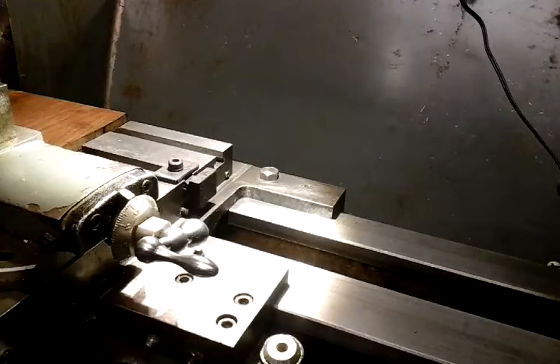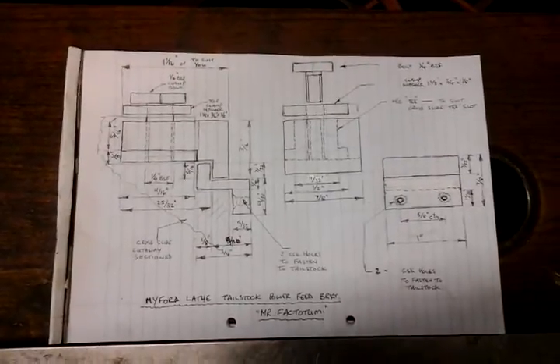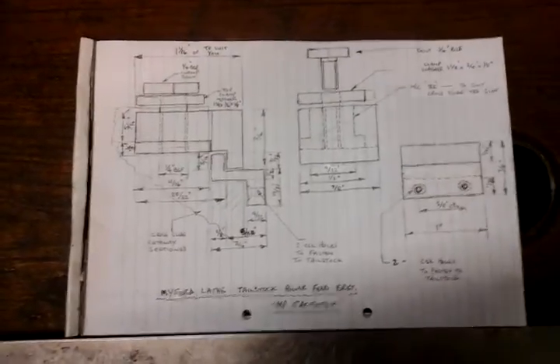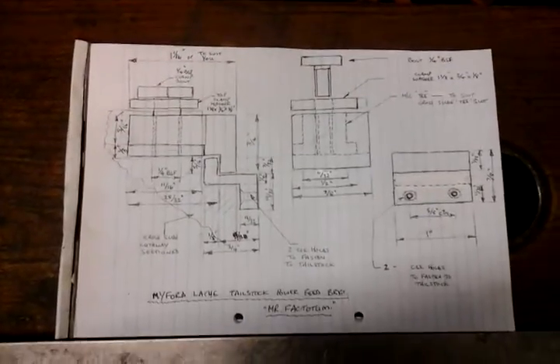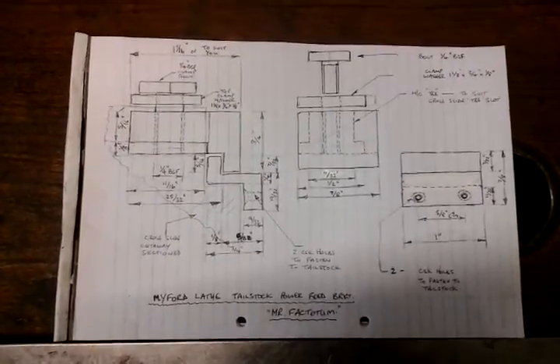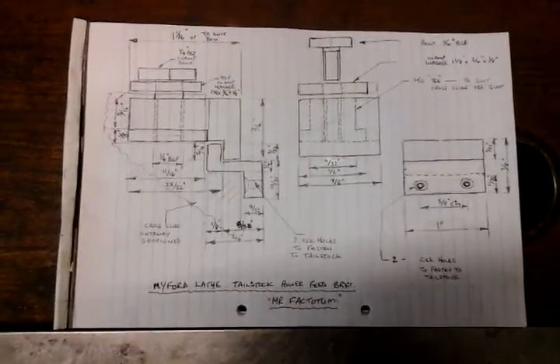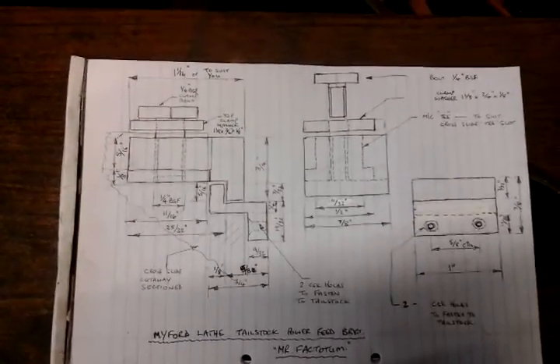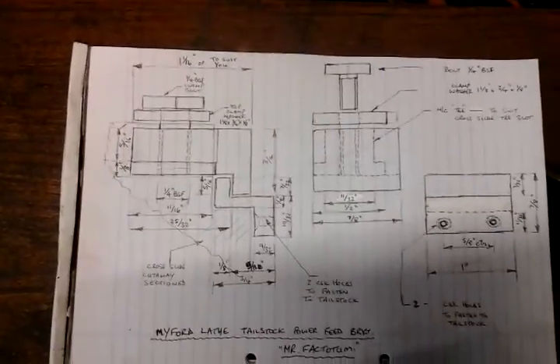I'll show you the drawing now. There's my sketch if anybody wants to take note. It's pretty straightforward really - just take your dimensions from your lathe. If you want to beef it up, or if you haven't got a Myford lathe and you've got a different type, I've done this specifically to keep it in proportion with my lathe and I don't intend doing any heavy drilling with it. But it's quite easy to beef this up to a bigger size and use it for a lot bigger drilling, as big as you wanted really.